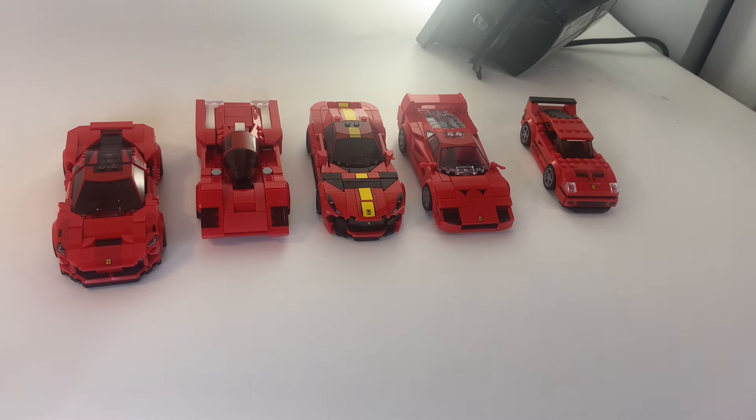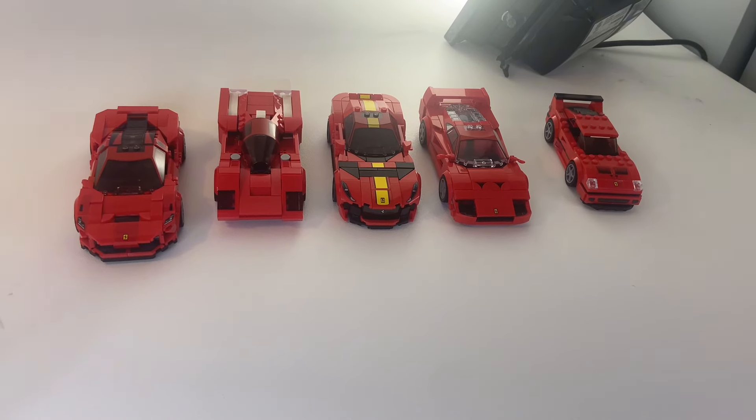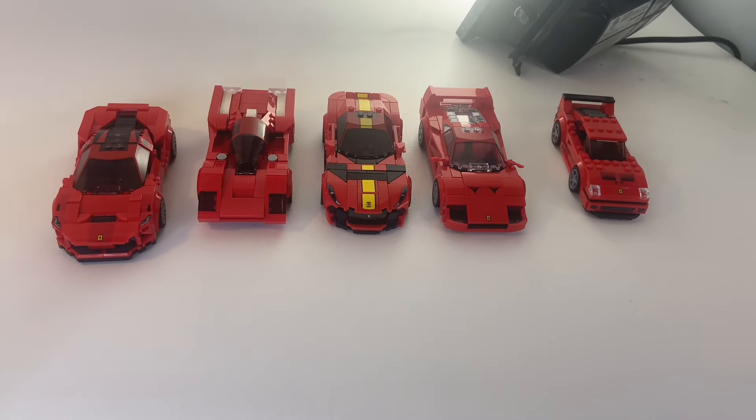Although these Ferraris may not be my favorite — but are they yours? Let me know what you think in the comments below, and check out the next video right here.